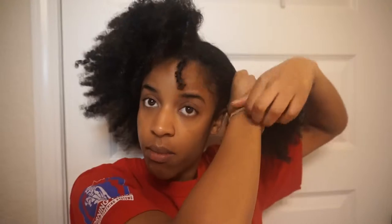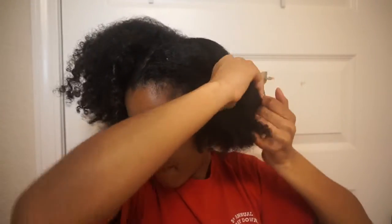I always begin sectioning off my hair by splitting it down the center and then breaking that section down into smaller sections. It's easier for me to do it this way because I have so much hair — it just makes it less overwhelming.